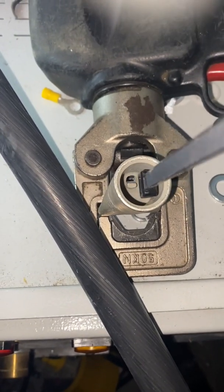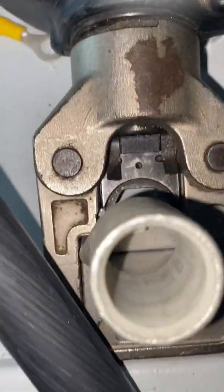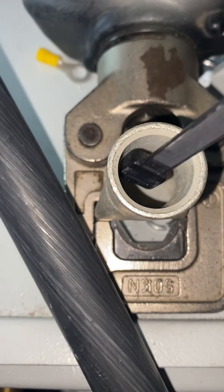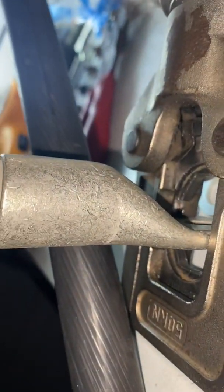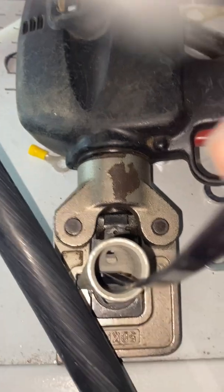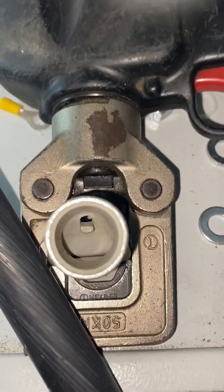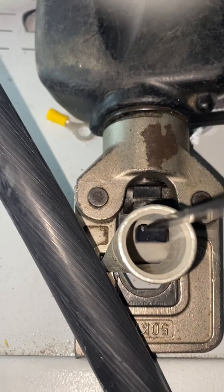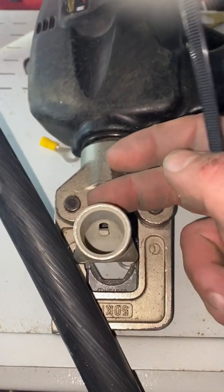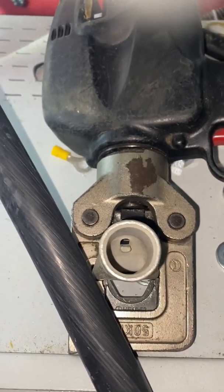When your tie wrap goes in like this, you want it to sit on that tab. Don't turn it and put it in the other way, because there's about a 45-degree gradient there. If it goes in that way, your cable is going to be long. You want it to hit that little tab. You want to be at the front of the lug - don't go to the back side of it, because your cable will be long.